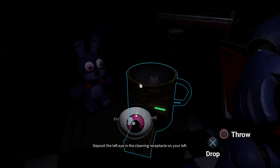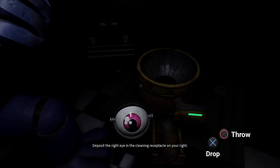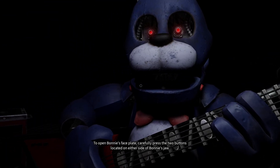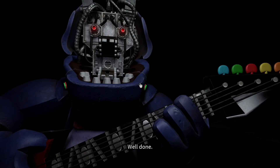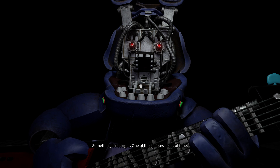Great job. Deposit the right eye. Good job. To open Bonnie's faceplate, carefully press the two buttons located. Well done. You now have access — something is not right.